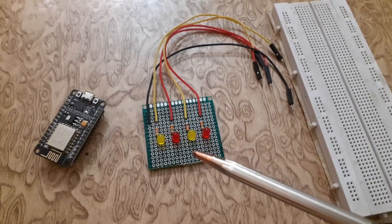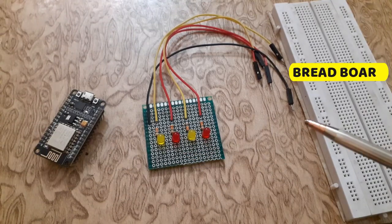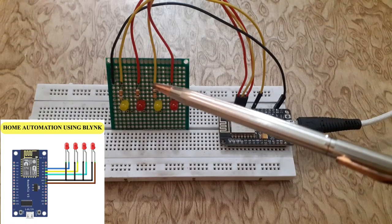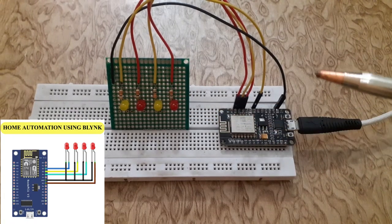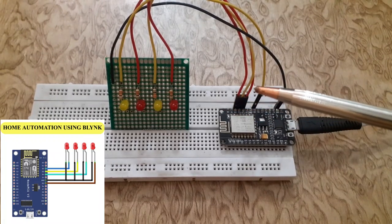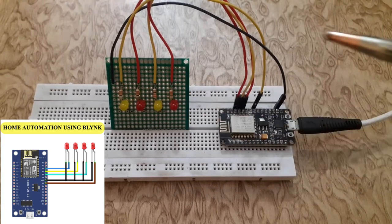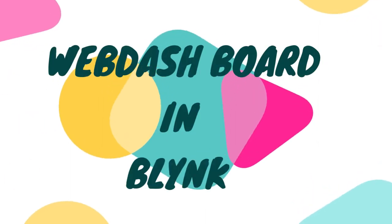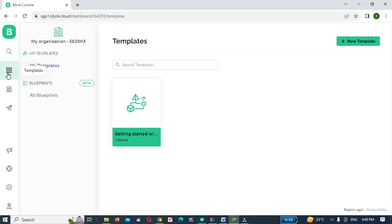Connect the anode of the LEDs to digital pins 2, 3, 4, and 5 of the NodeMCU respectively. Connect the cathode to the NodeMCU ground. Then click on Templates and click on New Template.